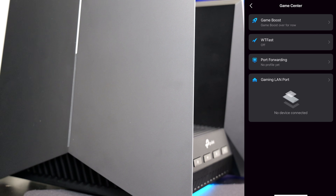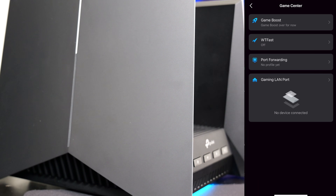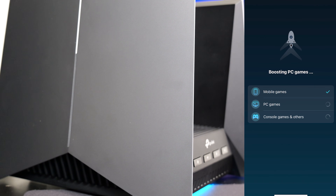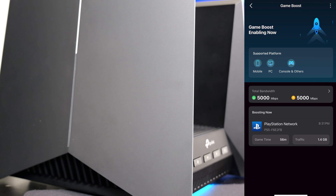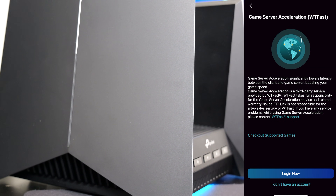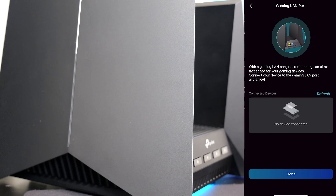Because this is a gaming router, you can use it as a normal router too, but it has additional gaming options. You can start Game Boost and it'll detect my PlayStation 5 is on and prioritize it. It also offers game server acceleration via WTFast — which is a separate service requiring its own account — plus port forwarding and a dedicated gaming LAN port.